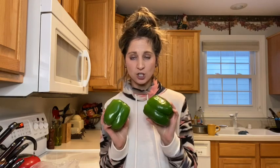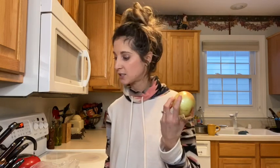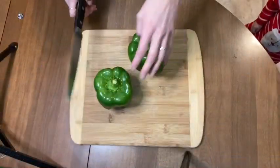Moving on from the spaghetti squash, I have two green peppers that I'm going to dice up really small and sauté. I'm using two because I'm using two spaghetti squash for this recipe — I like to make a lot and then have some to freeze for later. If you're just doing one spaghetti squash you can probably use one green pepper. Then I'm going to do an onion and two cloves of garlic, chop it all up, and sauté it together before adding it inside.